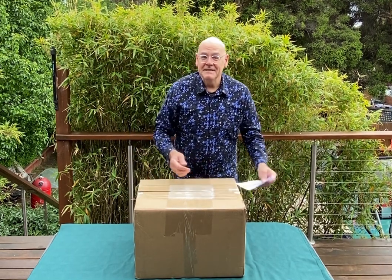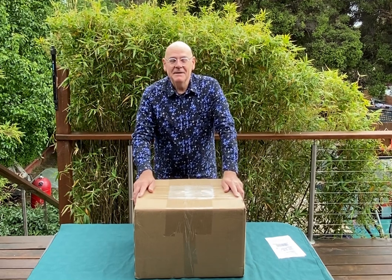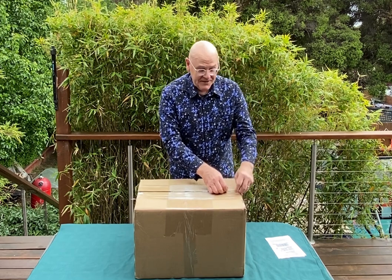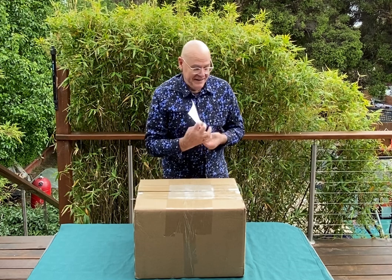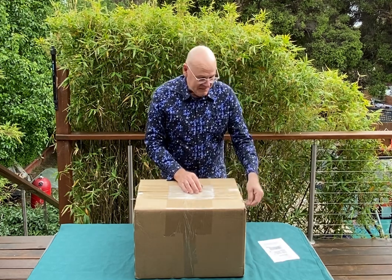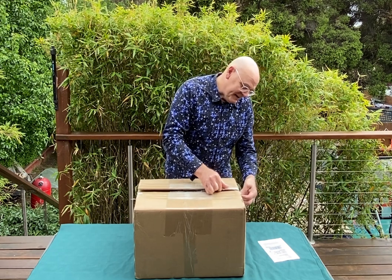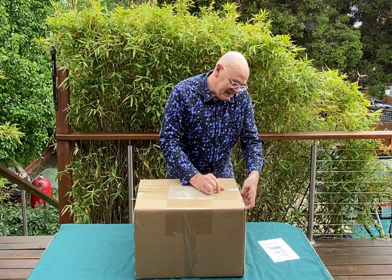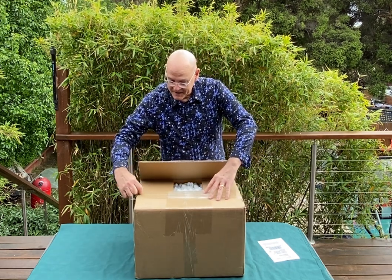Hi everyone, Andy here from Andy's Astro. We've got a box full of toys here to share, so you might be curious about what's in here. What do you say we have a little look? This box has come all the way from Portugal to us here in Melbourne, Australia. So what do you think comes from Portugal that might be of interest to an astrophotographer? Well, let's find out.